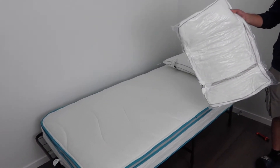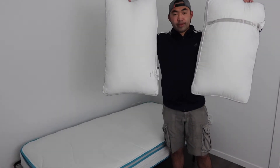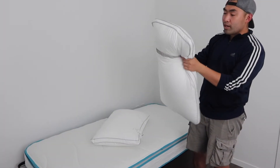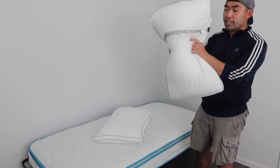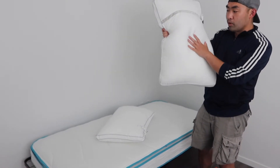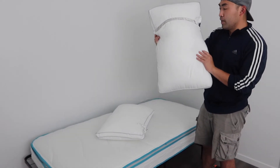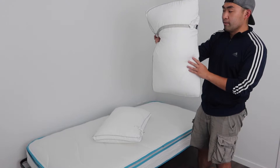Let me open up the other one as well to show you what it looks like side by side. Once fully opened, this is what both of them look like. The material definitely feels very nice and super comfortable — it has that nice comfort and support when you sleep on it. It's a little different than memory foam material, but it is really comfortable and you get that support as well.